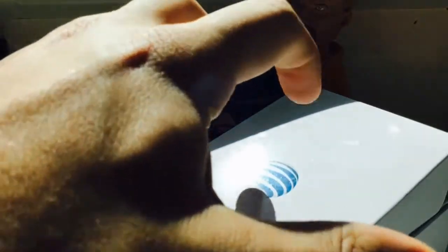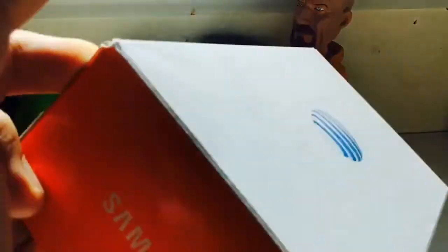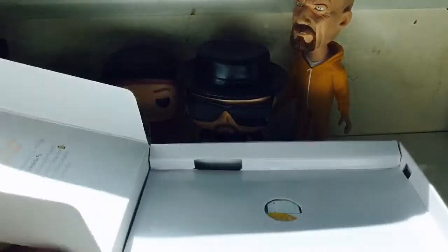This is the AT&T variant. What's different about the AT&T variant is that the Note 5 normally comes with a Samsung box, but what AT&T does is throw that away and give you their own customized, kind of ugly box. Let me go ahead and open it.